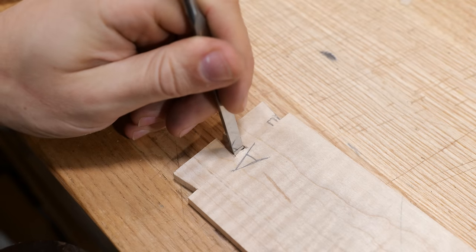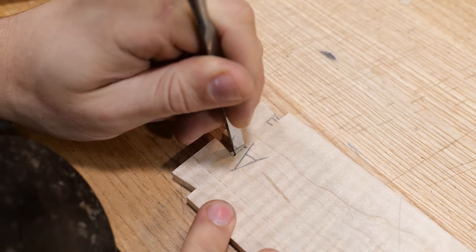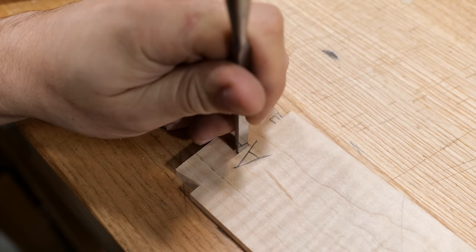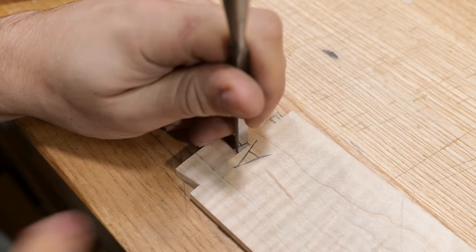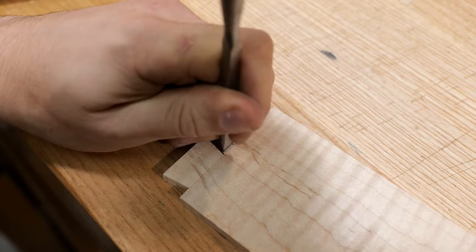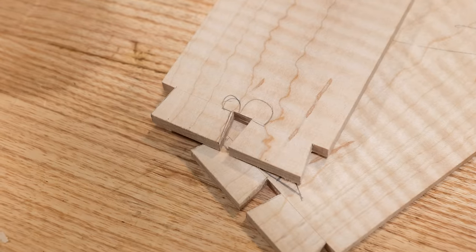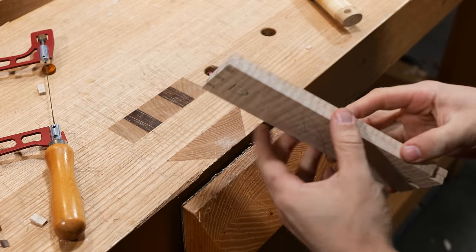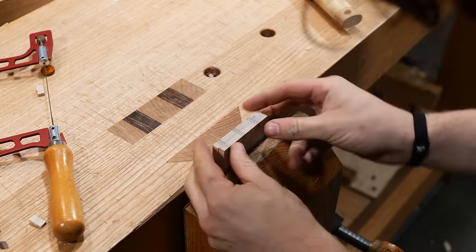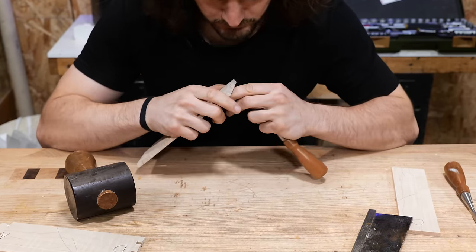Now we can start chiseling back to these lines. Keep halving the material until you can't anymore — tap down to halfway, then half what's left. Once close to the line, put the chisel into the line and tap down to halfway. Flip it over; if the saw cuts haven't quite gone to the baseline, finish them off with a chisel. Half the material again and that dovetail is done. It's exactly the same process on the back tails, so I'll blast through those and then show you how to transfer and fit them to the pins.